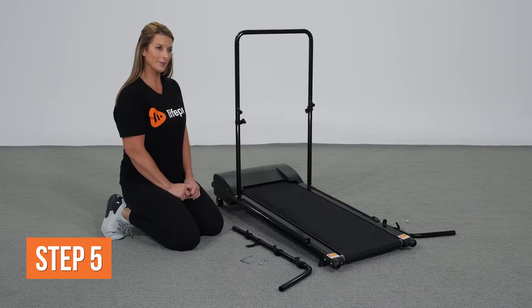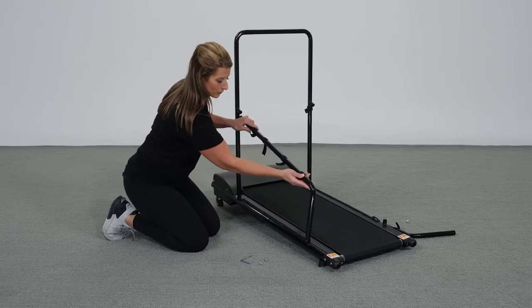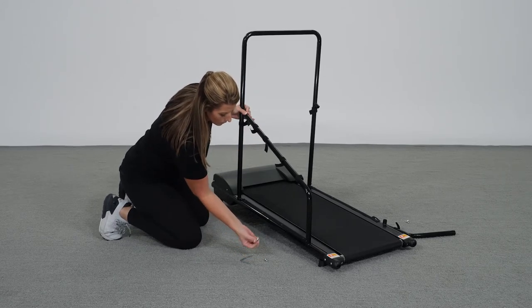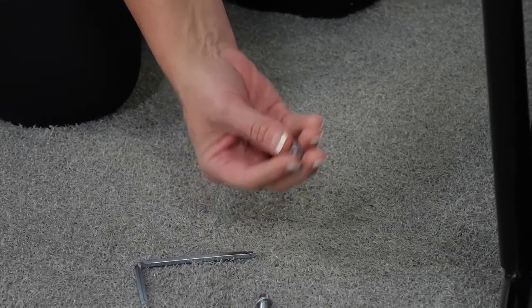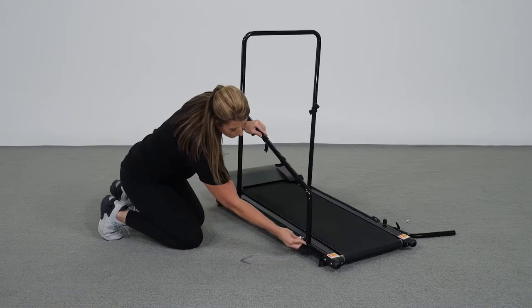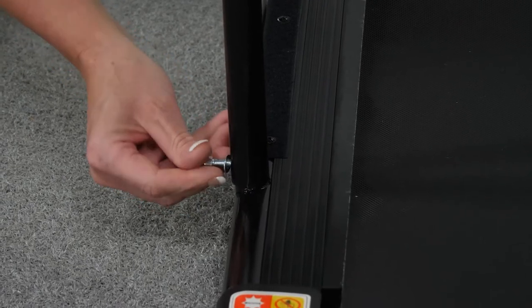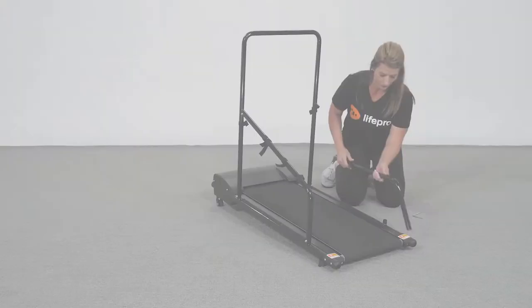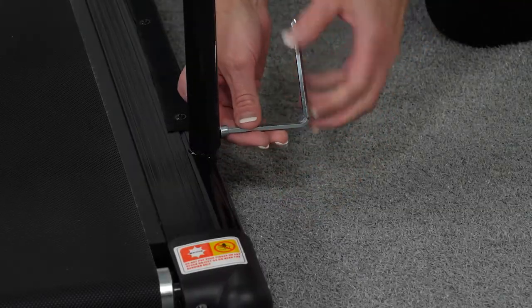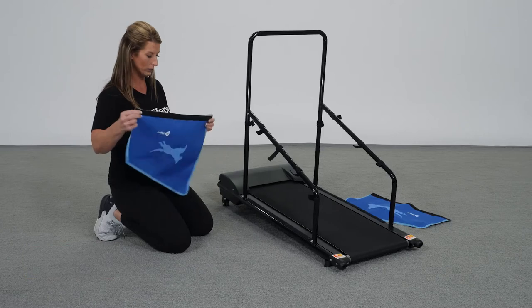Number five: install the sidebars to the base frame. Insert the left sidebar — with the velcro tabs facing outward — onto the rounded inserts on the left side of the crossbar and on top of the base frame. Put a curved washer onto one screw and insert the screw-washer combination through the screw holes in the left sidebar and crossbar; don't tighten yet. Place another washer onto another screw and insert it through the screw holes in the sidebar and base frame; don't tighten yet. Repeat all steps to attach the right sidebar, then use the hex key to fully tighten all screws.